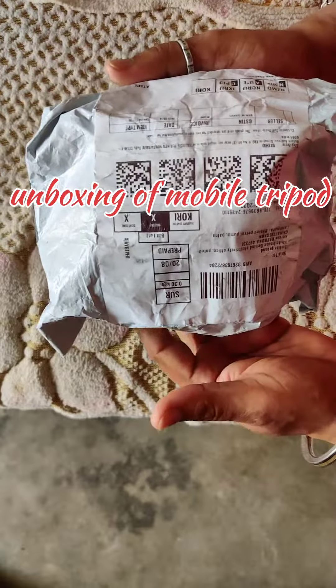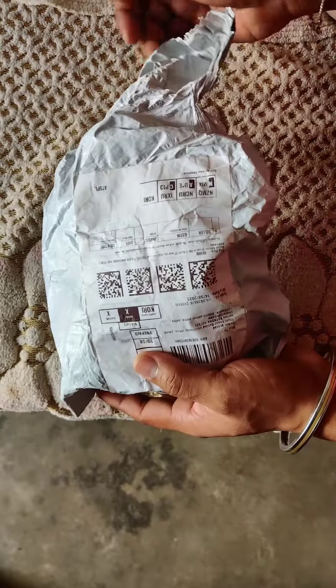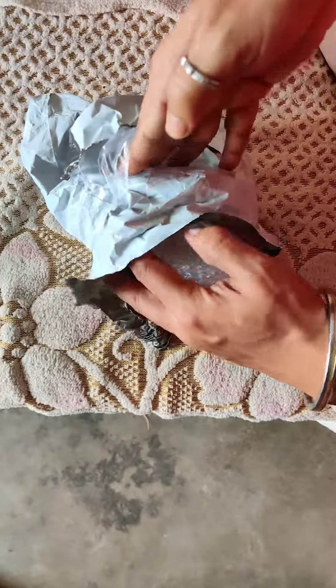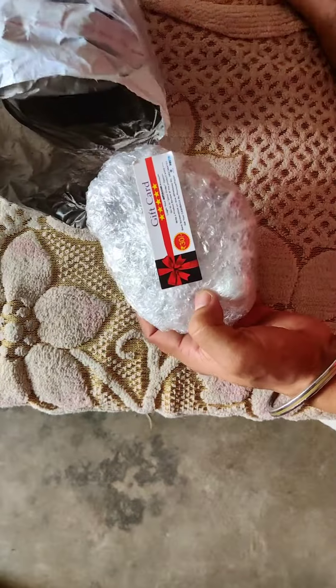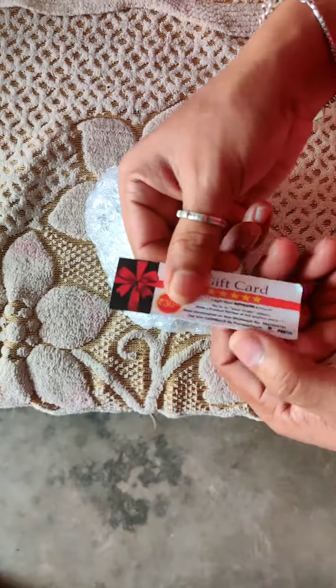This is the Amazon app. I'm going to take the app. It's a new app. This is the app.